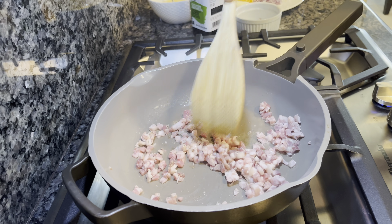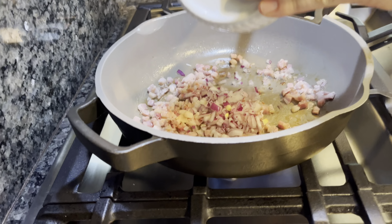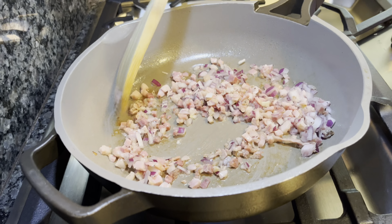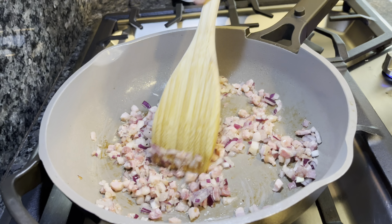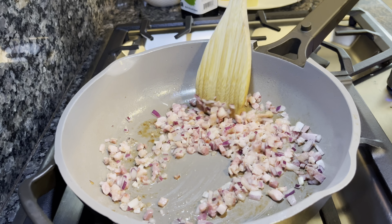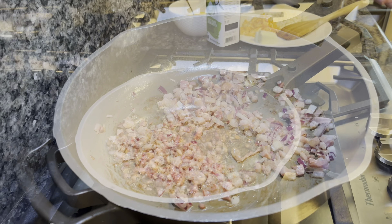We're going to add in our pancetta. As you can see, the fat will render out of the pancetta and we're going to use that. I'm going to go ahead and add our onion at this point. This shouldn't take too long to cook — the little diced pieces of pancetta will get nice and crispy, render the fat, and then we're going to take them out of the pan and use that rendered fat to fry off our tater tots.